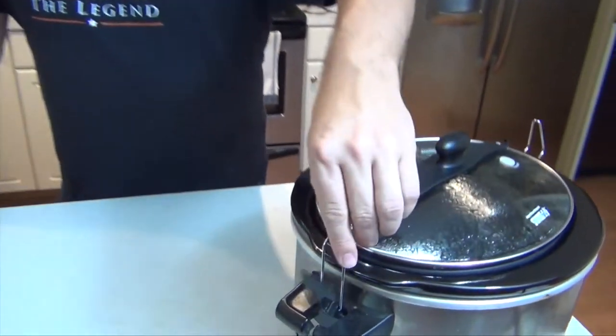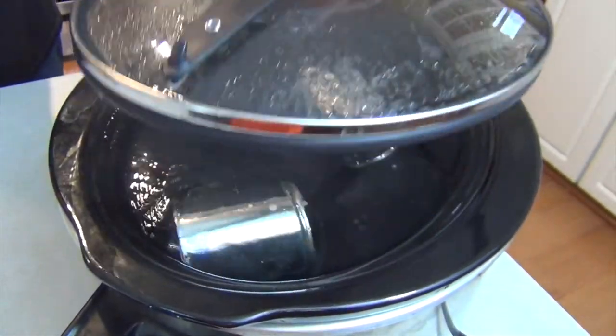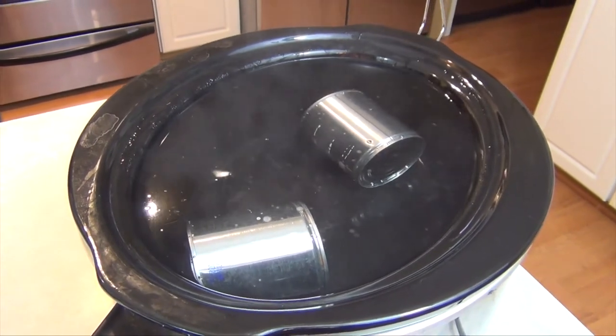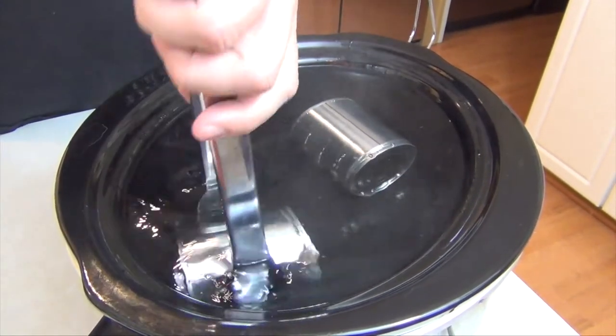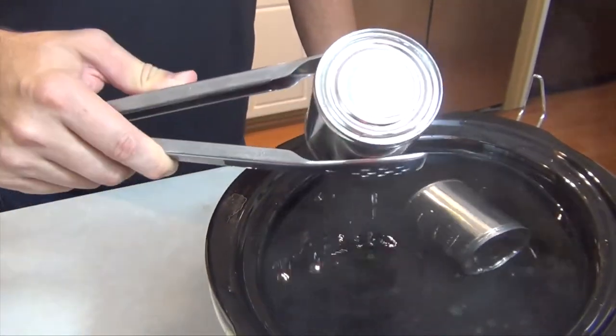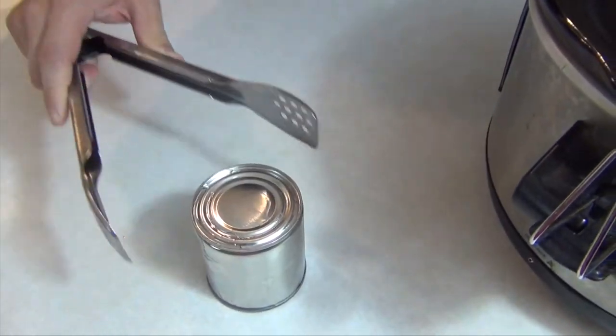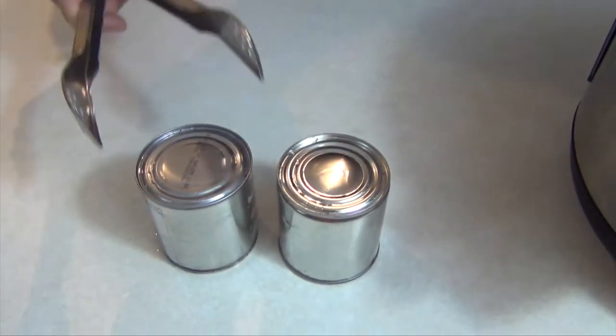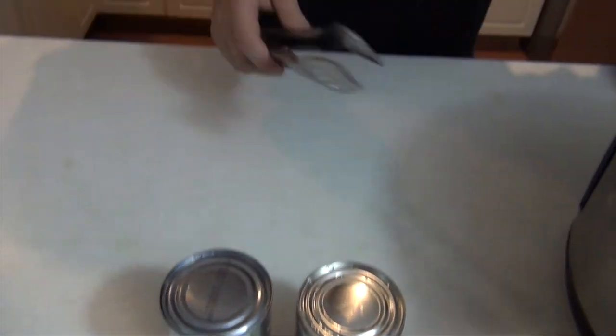Alright, it's been eight hours and my slow cooker is now switched over to warming. You can see it's steaming hot. We're cooking the sweetened condensed milk inside the can — that's how we make the dulce de leche. Now all you have to do — it's done, but as you can see I'm using tongs, we've got to let it cool. I'm going to let that cool for at least 15 to 20 minutes. Once it's cool we'll open it up and pour it into a mason jar.